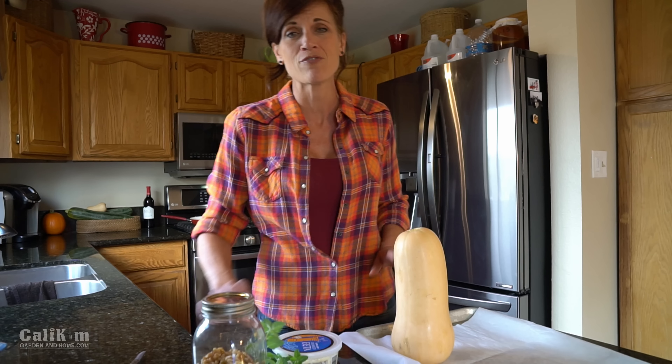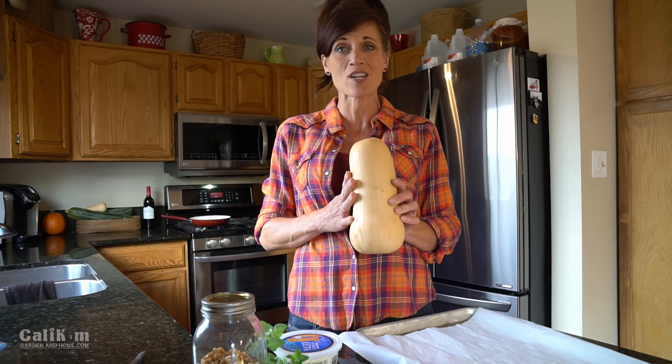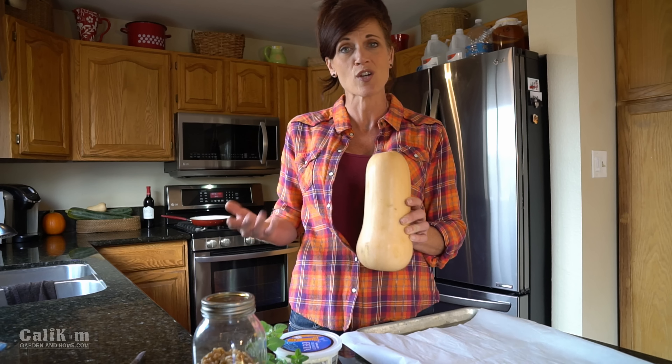It comes together really quickly — you just need a few really simple ingredients. Of course you need the star of the show, butternut squash. Hopefully you have some that you grew in your garden, but if not, just run down to Trader Joe's or the grocery store and pick one up.